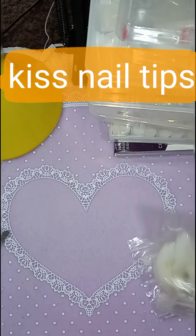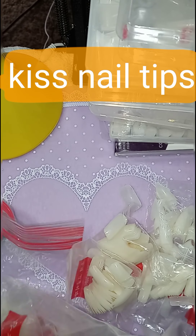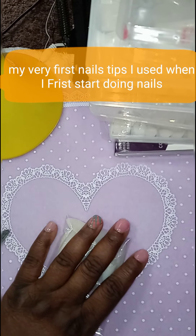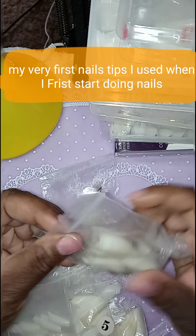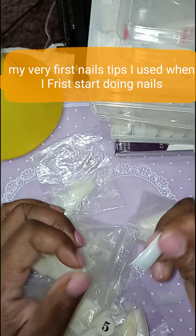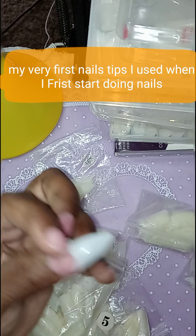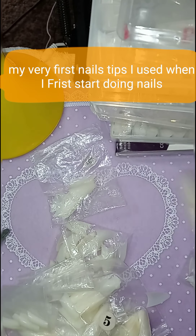Moving on to the next. Yeah, I have like a mixture of tips in here, but they're not supposed to be a mixture. In this bag I have a mixture of stilettos and regular tips. These were my very first nail tips that I ever used on my clients. This whole unit — it comes with the stilettos as well. So when I ordered these, it came with the regular tips and it also came with the stiletto tips.